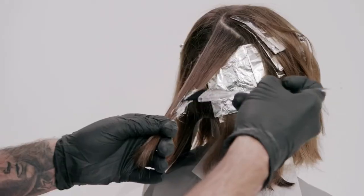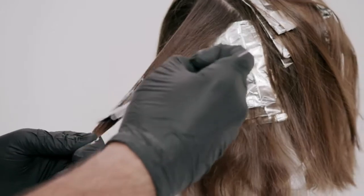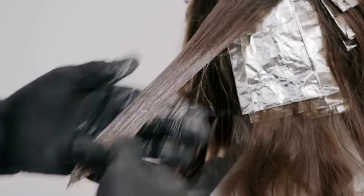With the remaining hair, use a freehand blending technique to apply Formula 3 between every other classic packet. This provides colour variation.